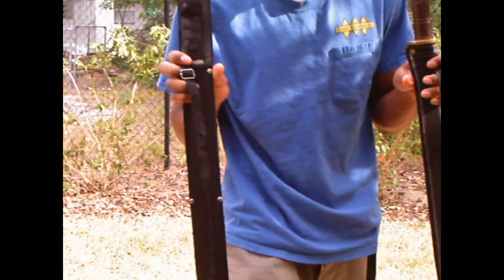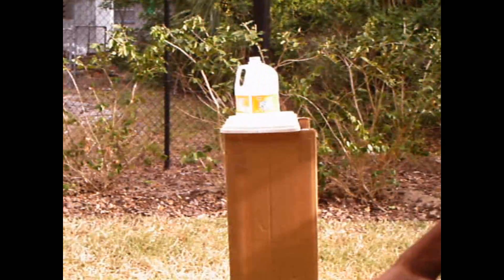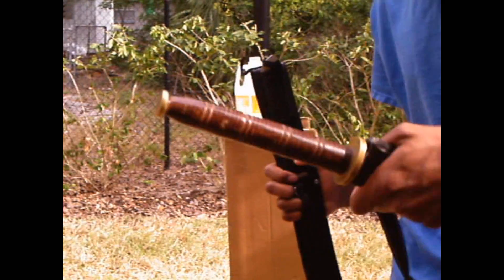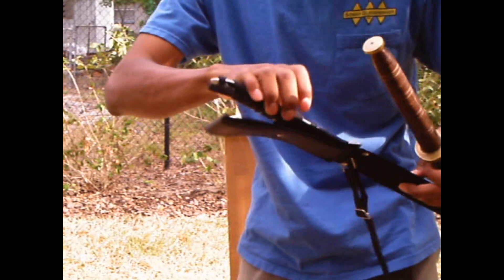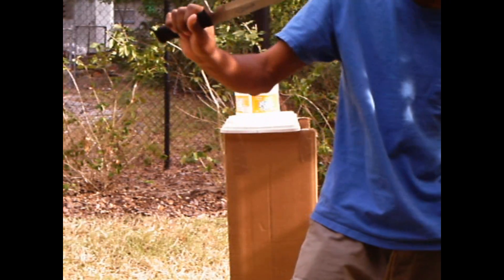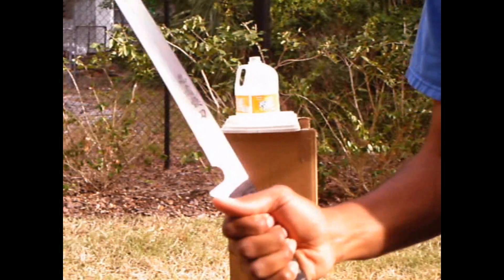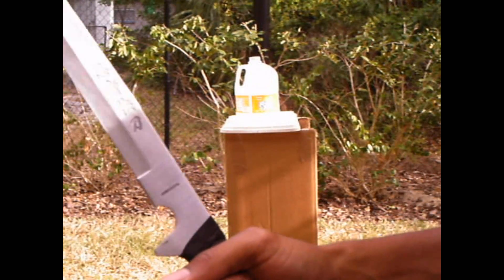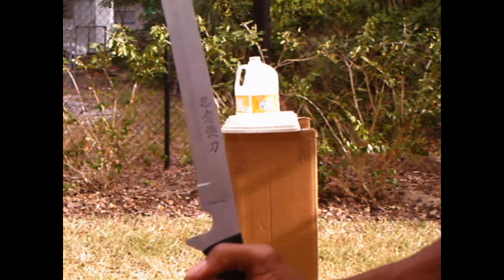This is my stainless steel sword versus carbon steel sword test. For this part of the test I'm going to use my Burmese dao sword made out of 1060 carbon steel, and my ninja sword made out of 440 stainless steel.